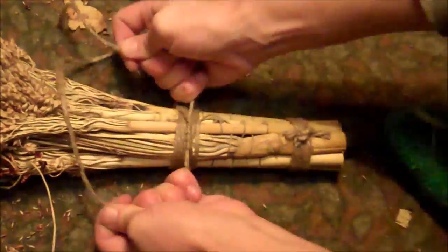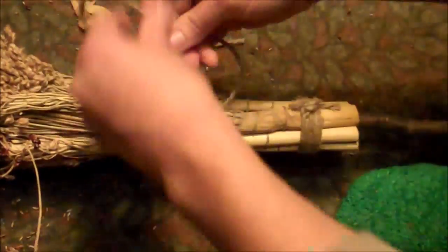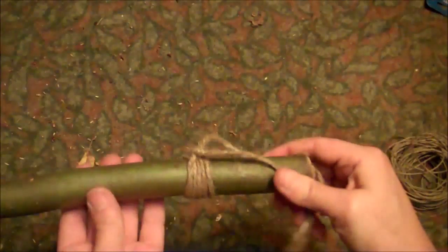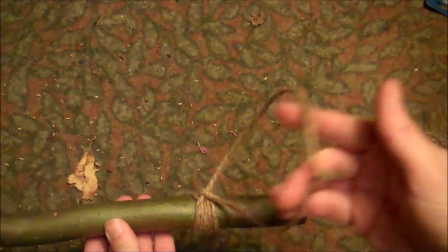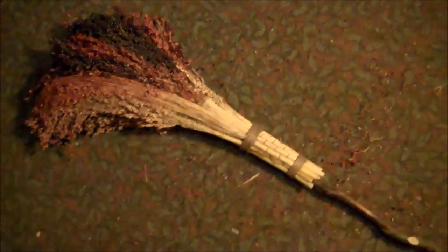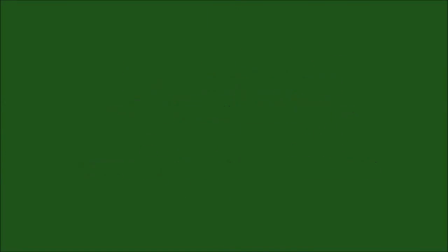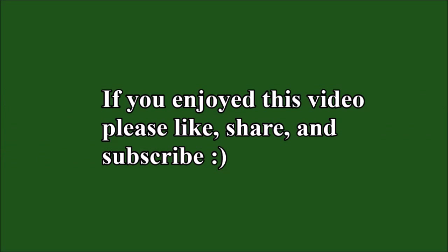Tie off the strings and cut off the excess. Then at the other end of the broom handle, wind some jute twine around and make a loop. And here is the finished witch's broom. I'll see you next time.